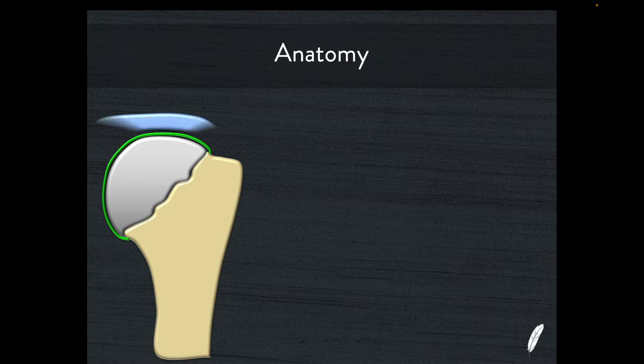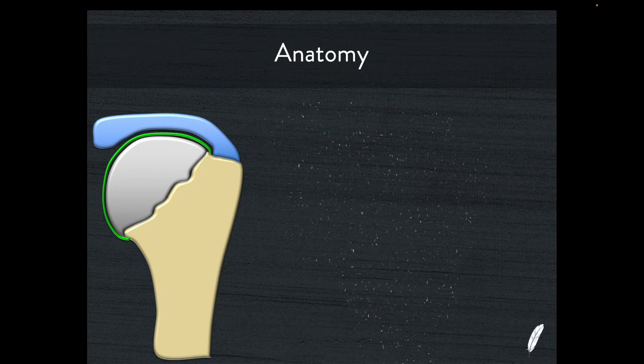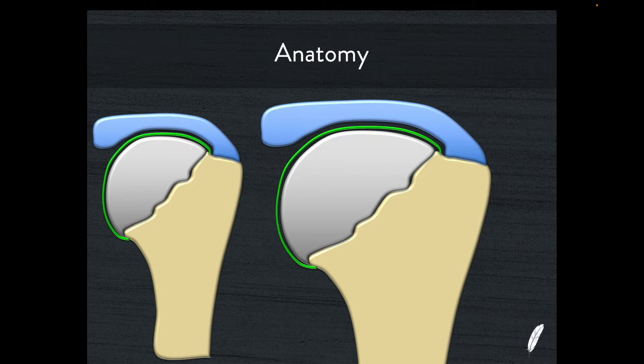Over the top of the joint capsule we also have the supraspinatus muscle coming across, and it of course also has an enthesis with the greater tuberosity. If we magnify this image, we can see the hyaline cartilage of the humeral head, the joint capsule of the glenohumeral joint in green, and the supraspinatus tendon in blue attaching onto the greater tuberosity. The yellow line represents the enthesis for the supraspinatus tendon. The little red line is the enthesis where the joint capsule attaches — just after the hyaline cartilage finishes — there has to be a little enthesis for that glenohumeral joint capsule.